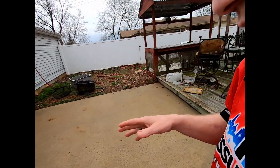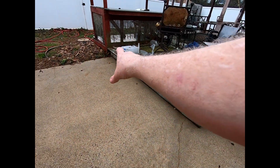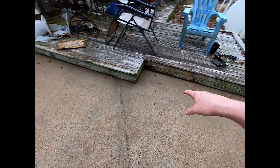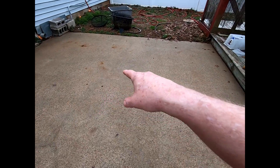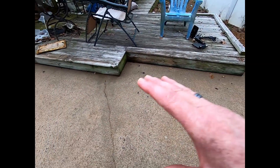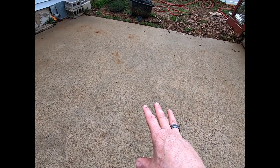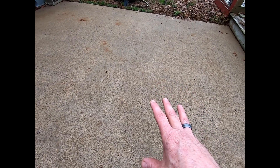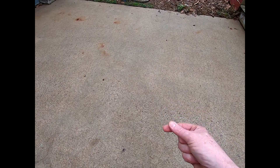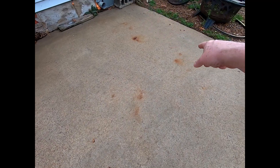Yesterday I came in here and cleaned it — pre-treated and post-treated. There were a lot of nut and leaf stains, so I had to do a post-treat. That means I'm going to have to wait for rain to rinse this off, because I cannot put a sealer down with soap, salts, and bleaches on the concrete — that'll cause it not to adhere and get a good bond.